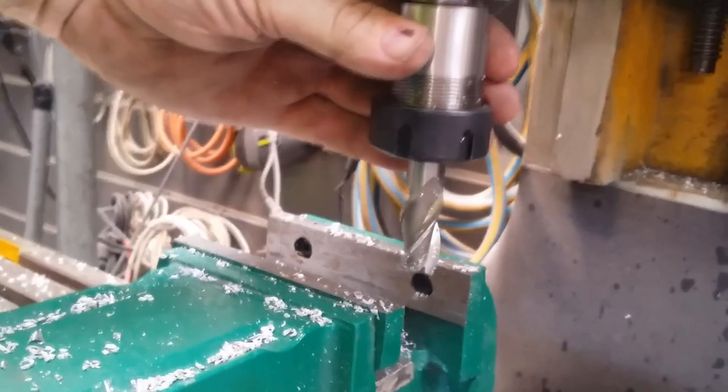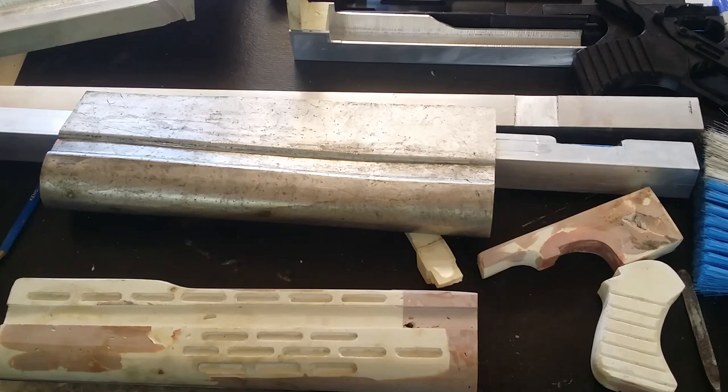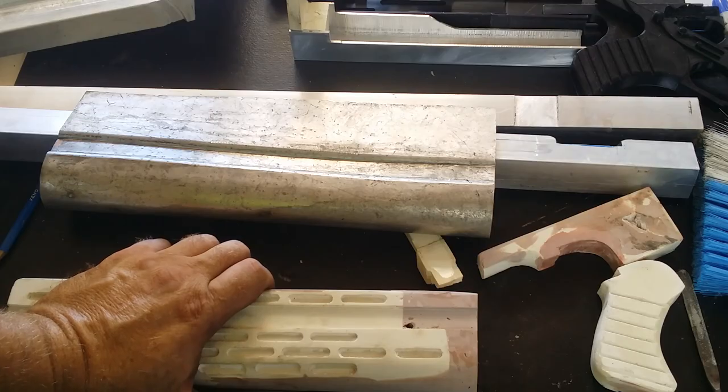When my milling machine arrived it was missing the collet chuck, so that's something I had to order and I've been waiting for it to arrive. Now that it has arrived I've been able to get in and use the mill and start getting these parts fabricated. Having not actually owned one before though, I'm sort of relying on my memory from when I used to use one in high school, and that was very limited even for them.